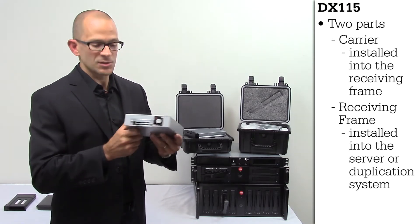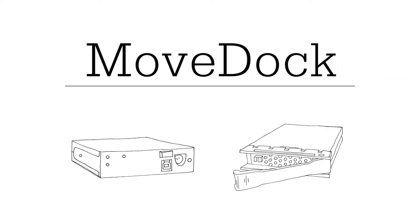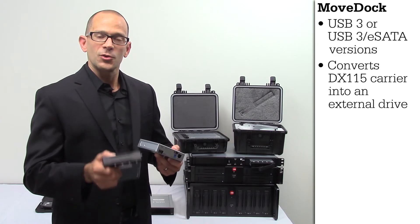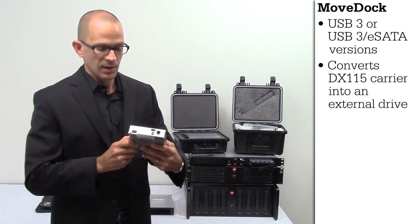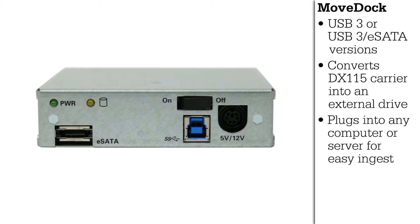On the back of the receiving frame is just a standard static connection that can be plugged into any motherboard available. Next, we're going to talk about the USB 3 and eSATA MoveDoc adapter. The MoveDoc adapter converts your DX115 carrier into an external USB or eSATA drive simply by plugging it in. Out the back is USB 3 and eSATA.